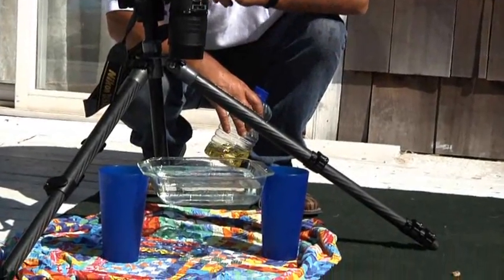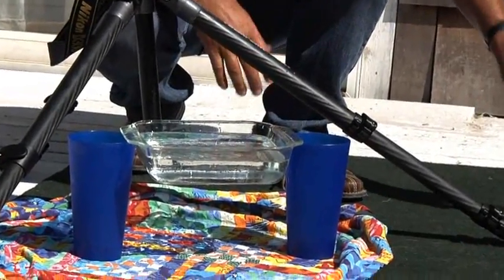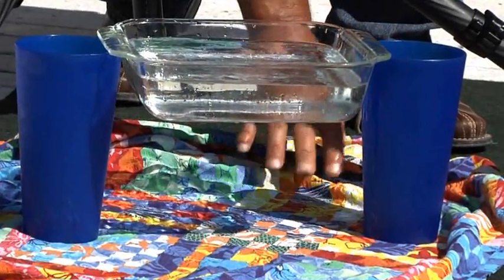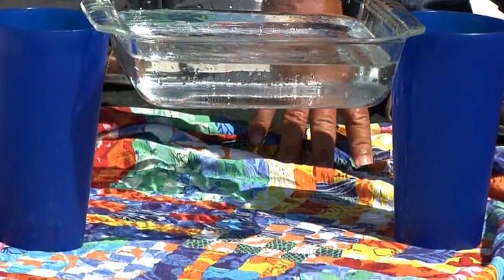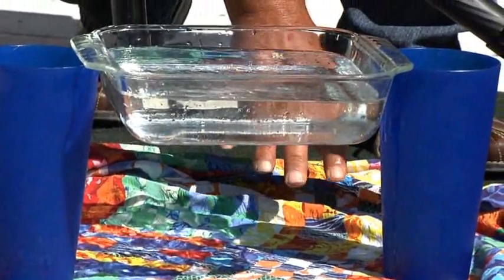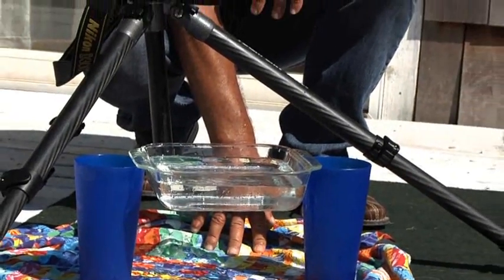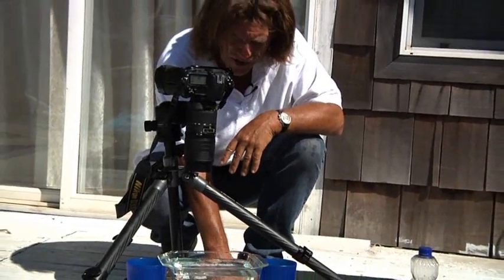So there they are, floating on the surface of the water. What I've done is a real simple setup — it's a casserole dish, a couple of glasses to elevate the dish above one of my retired colorful shirts from a company called Jam's World. I don't wear the shirts all that much anymore, but I do use them in my work sometimes, today being an example, where I'm using all this phenomenal color as a backdrop.